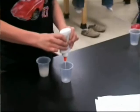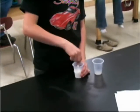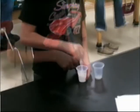Next, mix the two together by pouring the liquid starch into the cup containing the glue. If the mixture is too sticky, add more starch. If the mixture is too runny, add more glue.